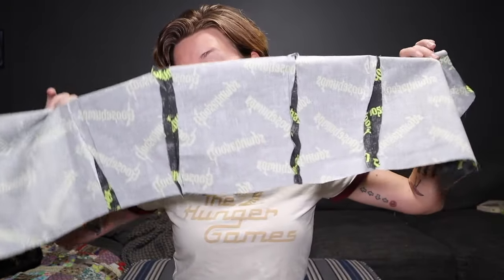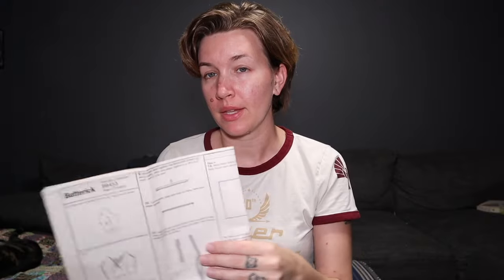The bodice pieces are all sewn together, and now we want to prepare the straps. These straps are done the same way as my last dress — the slip dress — with those little lingerie hardware thingamabobs. I'm going to go make those straps, and after that we'll move on to the skirt. This is very easy going so far.